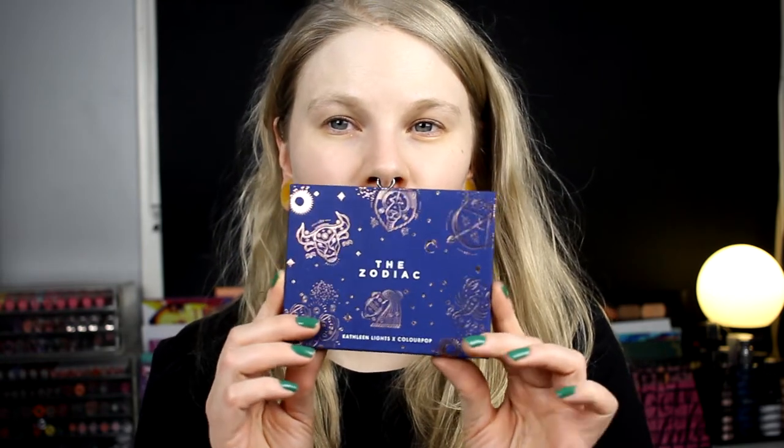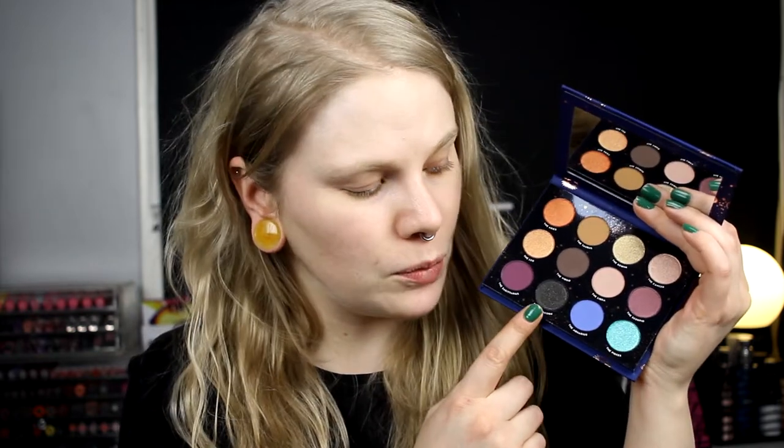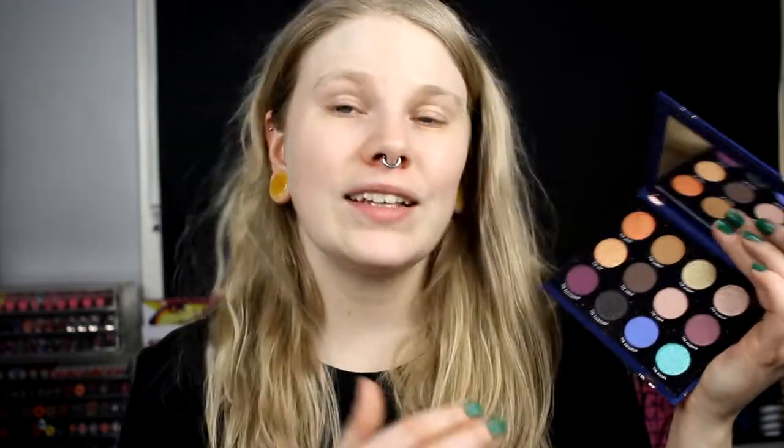It's going to be a 12-part series and it's all about the Colourpop Zodiac palette. It has 12 shades — one shade for each zodiac sign. So I am going to do one look every month with this palette, and the look will be around the colour of the month. So for instance, now it's Capricorn, and I'm going to do a makeup look with this shade in the spotlight. I can use the other shades in the palette if I want to, but the shade of the month has to be the star of the makeup.